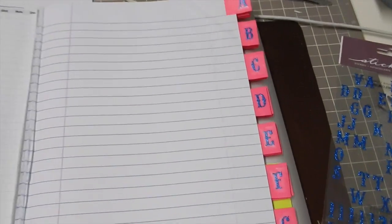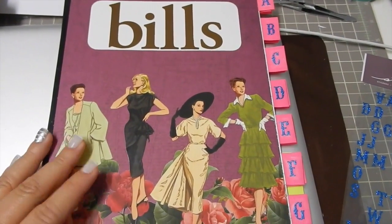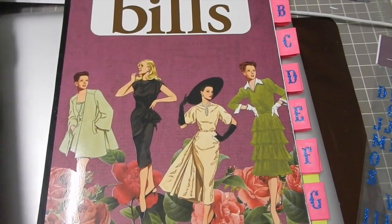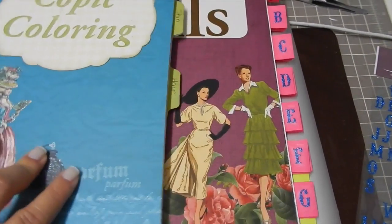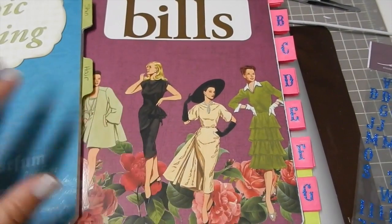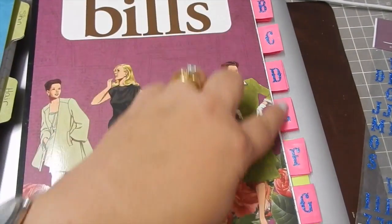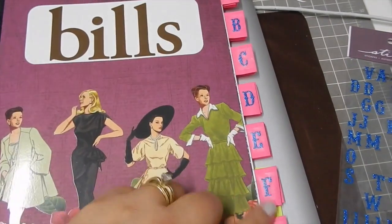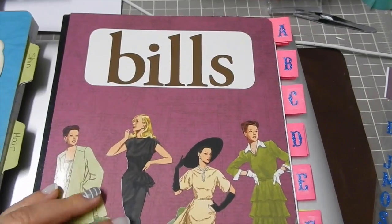Anyway, that's what I did this morning. I wanted to share since everybody is organizing and wanting to get everything done. I figured I'd share my quick little project using old materials lying around the house — I didn't have to go out and buy the Martha Stewart tabs, which is what I wished I had, but since I didn't I made my own. I hope you liked this video, thanks for watching.